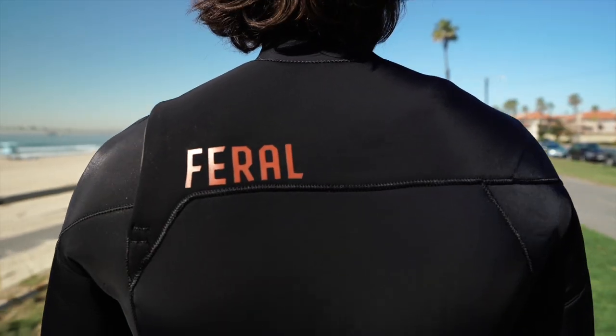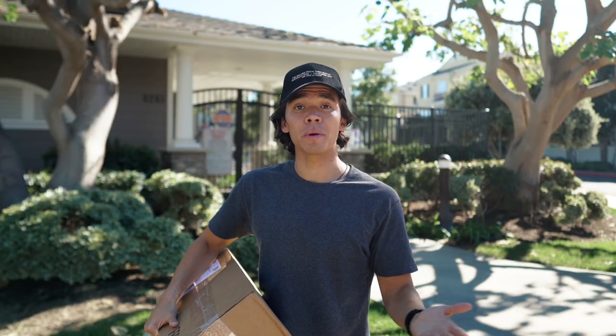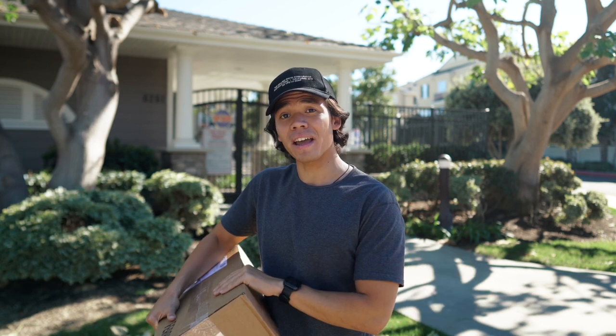What's up guys, my name is Alex Carvalho and today I'm going to be reviewing the Feral 4-3 wetsuit. I've been wanting to get a Feral suit for a while now but they've been sold out for months. The other week when I went on their website I saw they had the 4-3 wetsuit in my size in stock, so I quickly ordered it and within a couple days it arrived at my house.